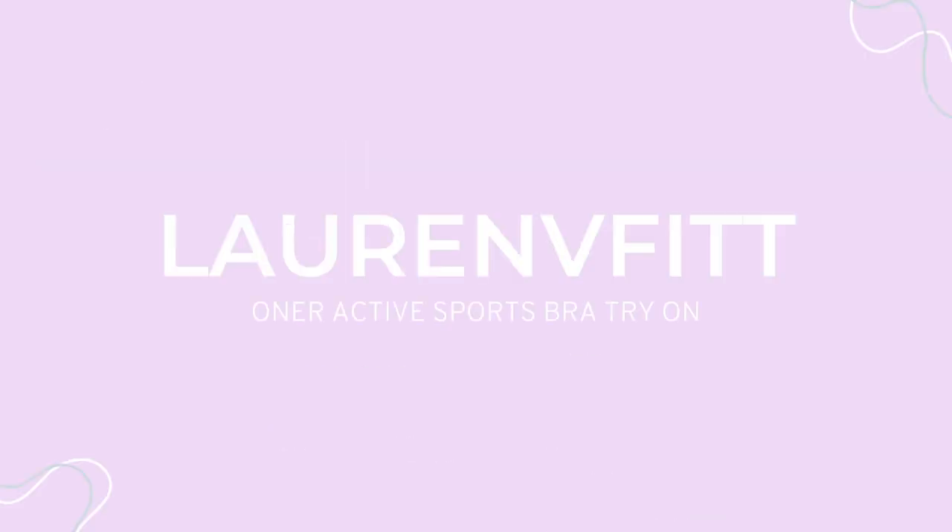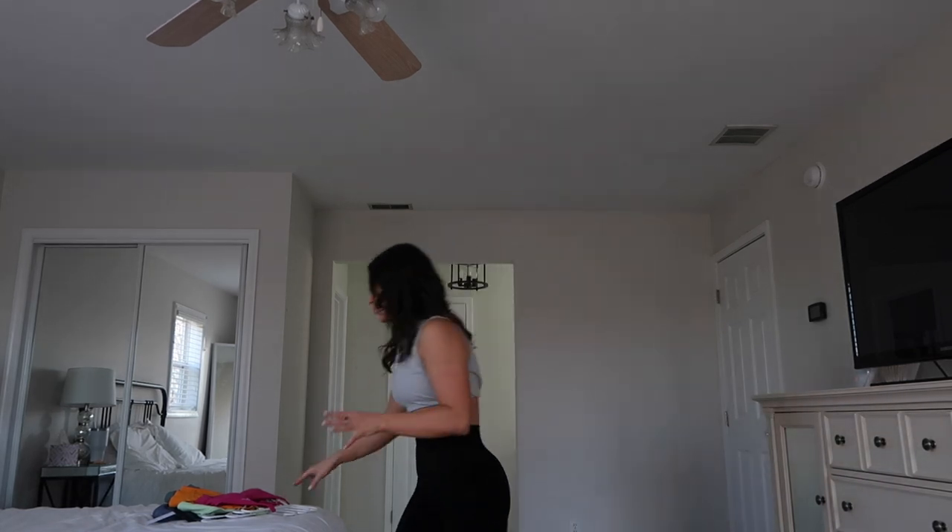Hey you guys! If you're new here, my name is Lauren and I'm so glad to have you — if not, welcome back. So today we are doing an Owner Active sports bra collection review, because at this point there are like six different collections or six different versions of the sports bras.